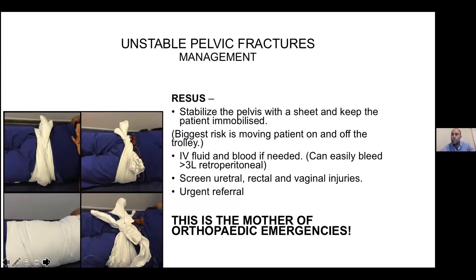The mortality rate of open pelvic fractures is around 50%. So with open pelvic fractures: stabilize, wrap them, get them haemodynamically stable, and refer immediately.